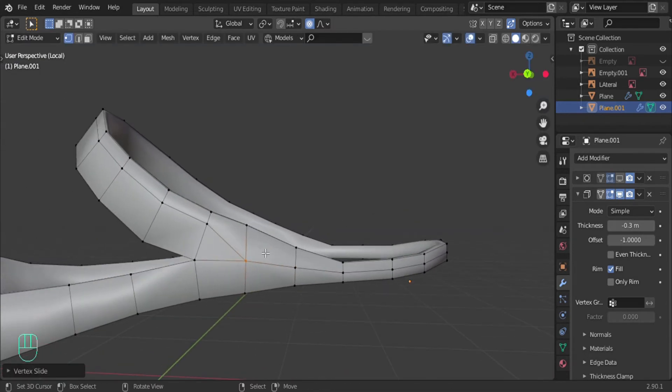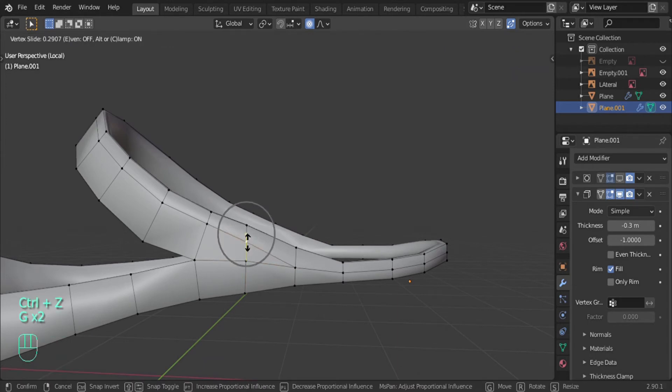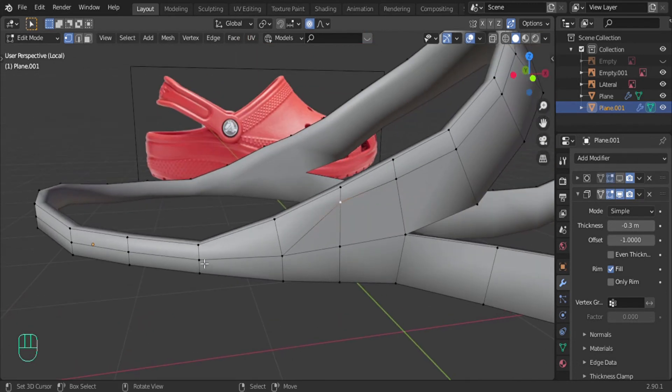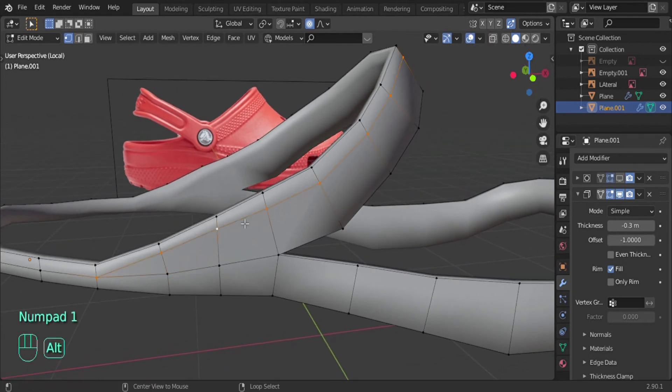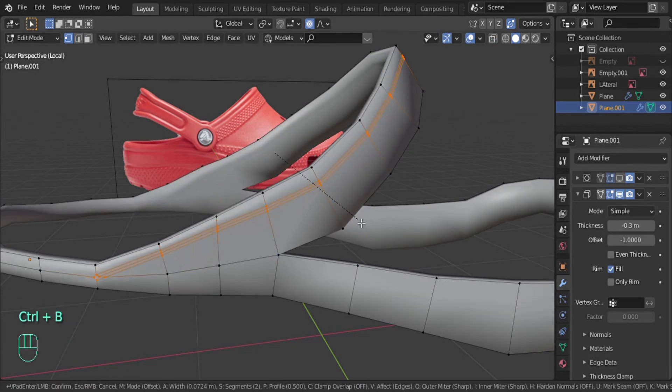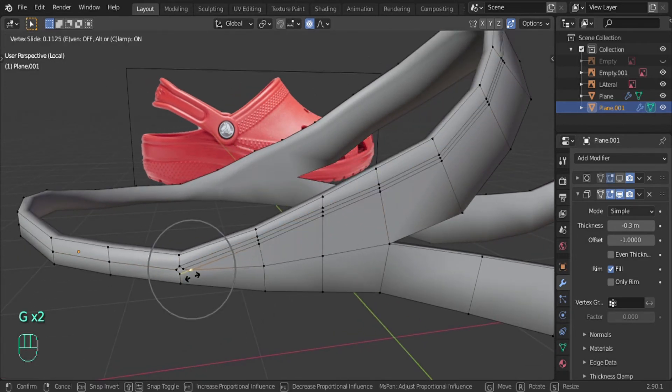If you want to join two points like this, select both of them and then press J - it will cut through like that. Then go into edge select mode, select it, go to delete and then dissolve edges, and it disappears. Now let's select this whole loop here and press Control B to add a bevel. Make sure you're not only adding one - you should have three lines. Then let's join all of these in the middle by double-pressing G.